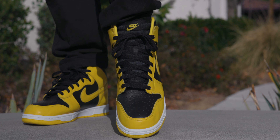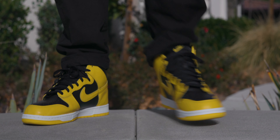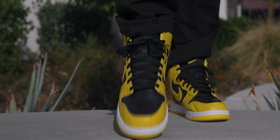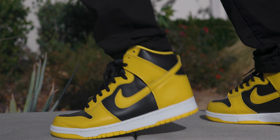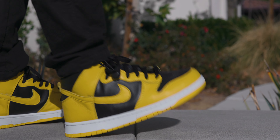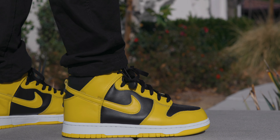As far as sizing goes, I went true to size and they fit really similarly to Air Jordan 1s in my opinion — meaning there's a little bit of extra room. I could probably half-size down and they'd still be comfortable, but I prefer the way they feel true to size. As far as comfort goes, I'm one of those weird people who actually really likes the way Nike Dunks feel on feet, same with Air Jordan 1s. A lot of people complain they're super uncomfortable, but maybe it's because I grew up wearing Vans and Chuck Taylors. These are pretty much like that but nicer, so I'm a big fan.